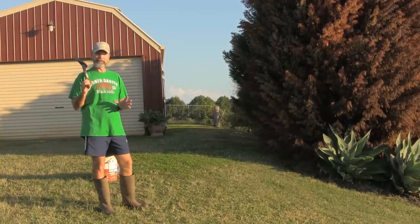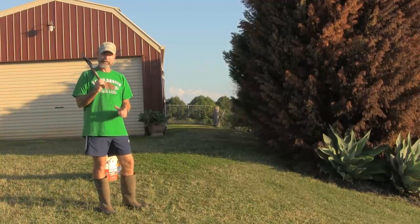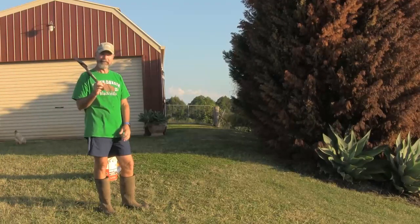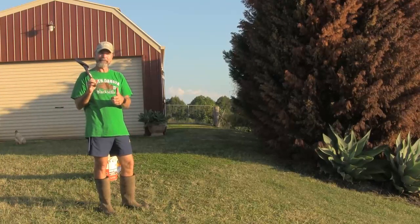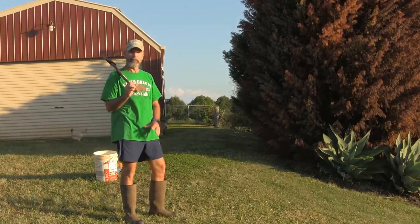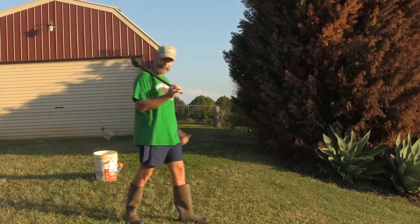All right, good luck with your chest passes and your catches this week. Keep the challenge up — see who's best in the family: mum, dad, you, your brother, your sister. Good luck, stay safe. Come back next week to find out if cows are naturally grumpy or they're just moody. Bye you all.